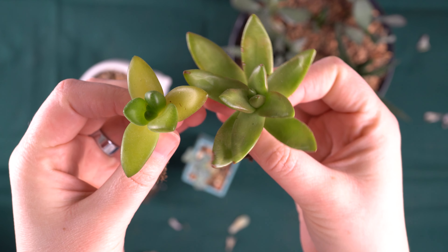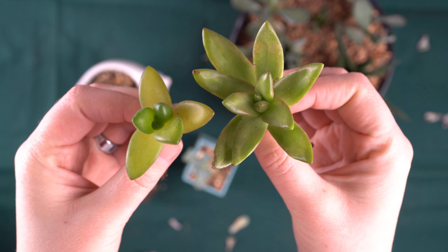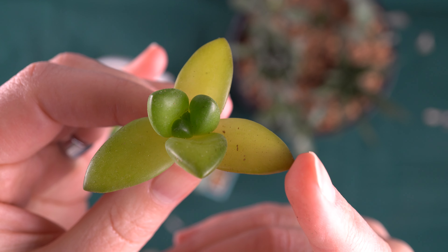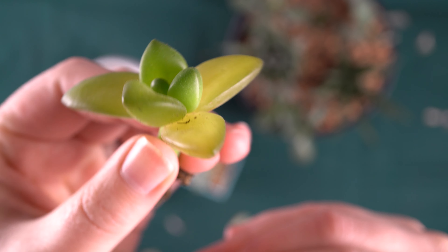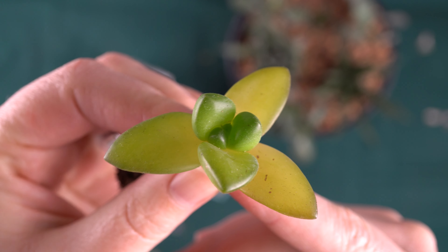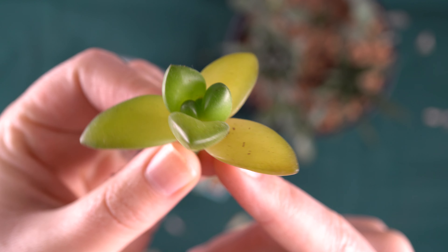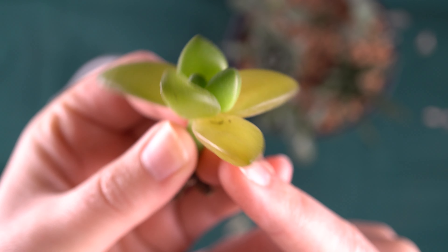Then we have these two sedums — sedum adolphii or sedum nussbaumerianum; they kind of get mixed up in their labeling. Anyway, it's a type of golden sedum. This one is actually turning translucent — it is rotting. These leaves are rotting off as if it was getting too much water, but it hasn't had any water for months, so it's a little bit of a mystery. I think it was just struggling in the first place. I'm going to pull these translucent leaves off and I will repot it, but I'm not anticipating that this one will recover or grow very well. There's a chance, so I am going to go ahead and repot it, but I do think it's very unlikely it will survive.